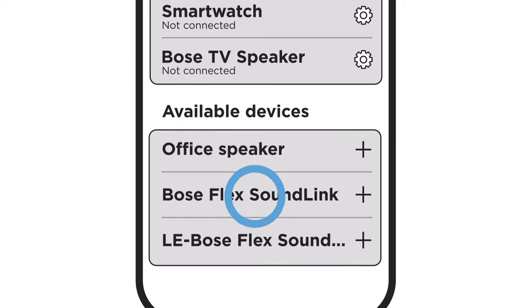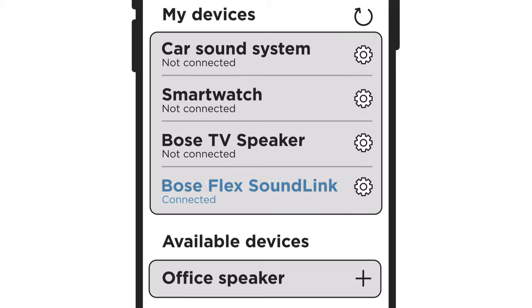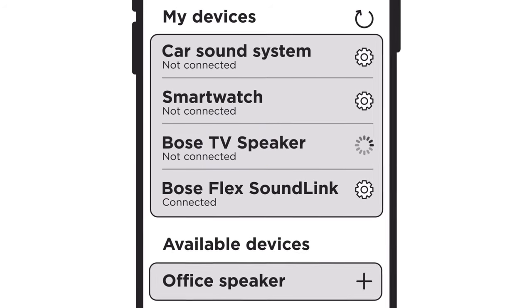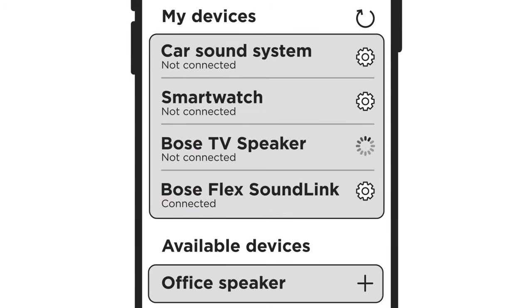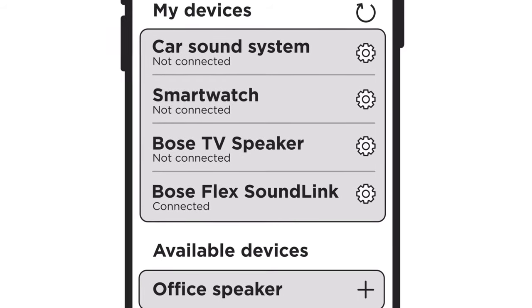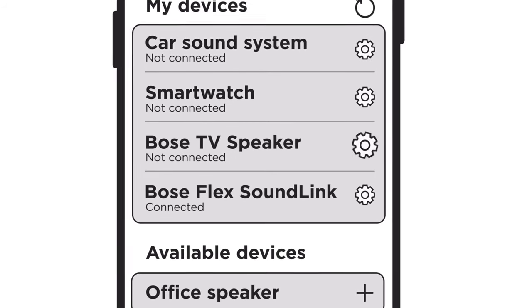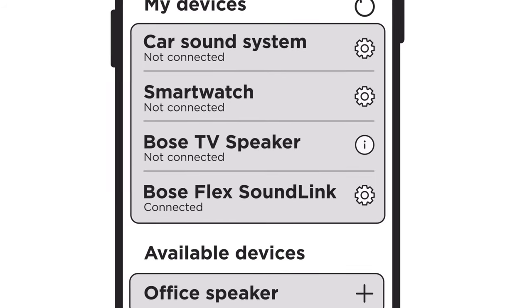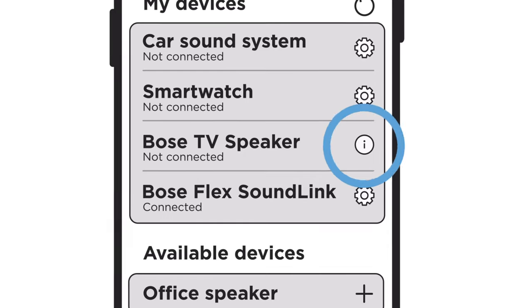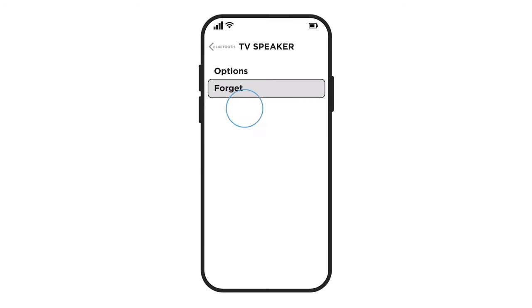When you select your speaker, it will try to connect to your Bluetooth device. If your speaker is listed with the other previously connected products but won't reconnect, try removing it from the memory of your Bluetooth device. This can vary by device, but typically you will see a settings gear or a lowercase i icon next to the name of your speaker. Select this and then look for an option to remove, unpair, or forget the speaker.